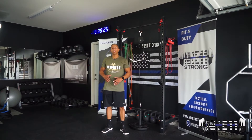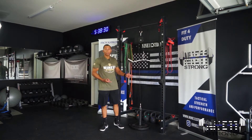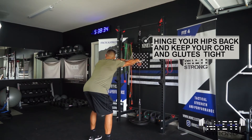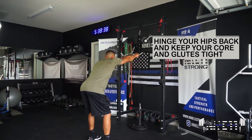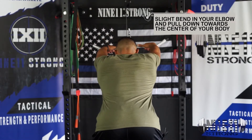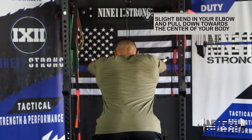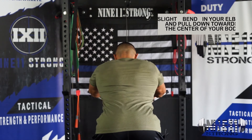For the straight arm pull down, you're going to need to set up at a cable stack or pulley system. Come into this position, hinge your hips back, keeping your core tight and your butt tight. Get a good stretch in the lat, with a slight bend in the elbow — you don't want fully extended arms. Then pull down towards the center of your body.